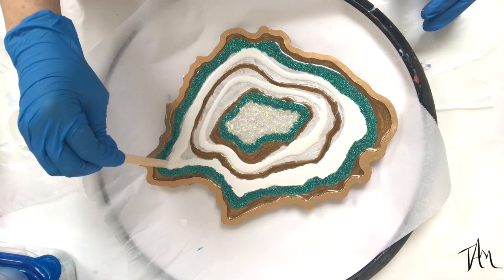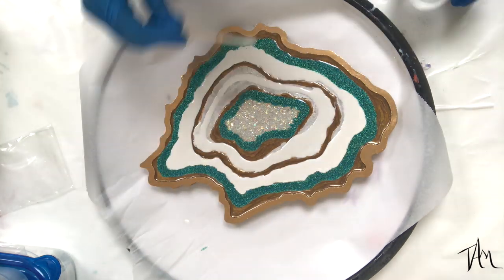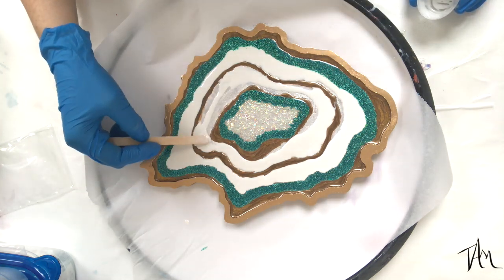No fancy tools here — I'm just using a popsicle stick to move my resin around on the board and get it to where I want it to be.